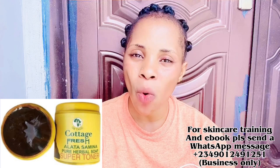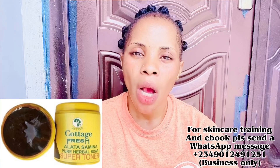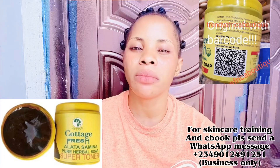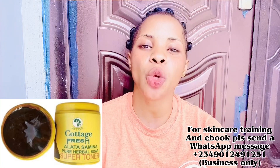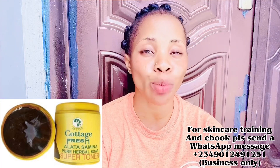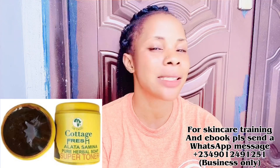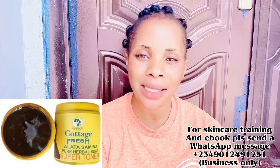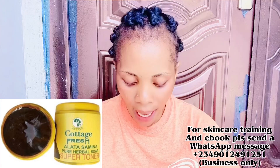The original also comes with a code on the back — you can scan it and it will take you directly to the Cottage Fresh Soap company in Ghana. This soap also helps to glow your skin. If you have excessive dry skin, you need to add glowing oil into the soap, because black soap tends to dry out the skin. If you're someone with excessive dry skin, add glowing oil to make this soap work very well for you.